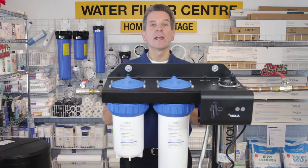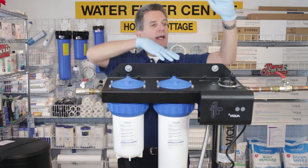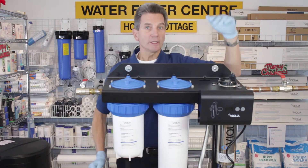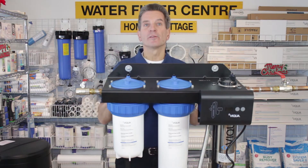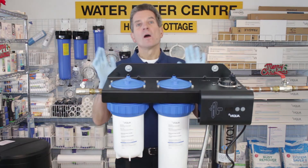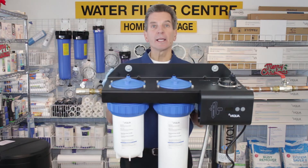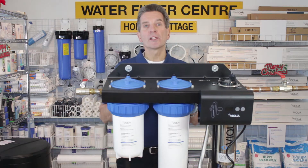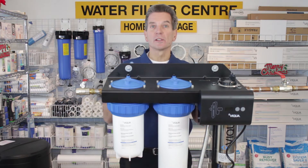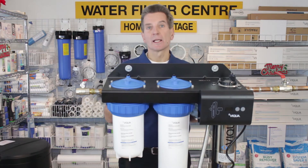Think about install location — water flows from the left to the right, so keep that in mind in your planning. You need to allow 20 inches of space above the unit for changing the UV lamp, so consider that if it's going in a crawl space or close to the ceiling. You also need an electrical outlet nearby, and make sure you don't install it right above that outlet because water could splash into it when changing filters.